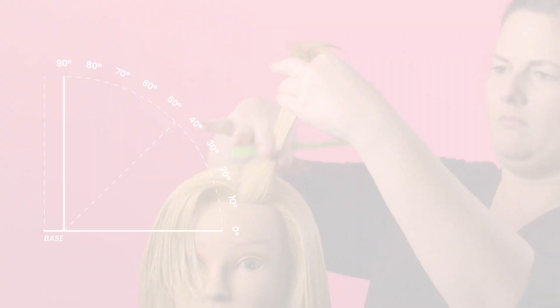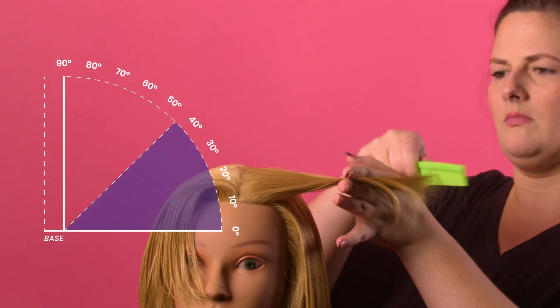Let's review directional styling, the foundation to all styling: on base, half off base, and off base. Half off base is for minimal volume. On base creates volume, and off base creates maximum volume.